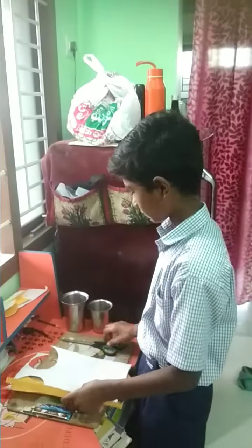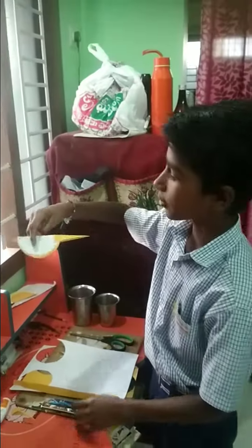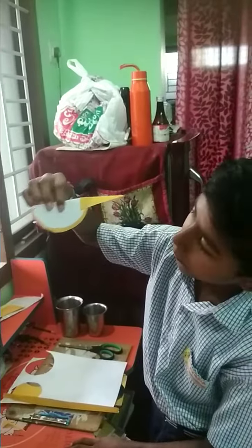Hi friends, welcome. Today by this video, we will learn how to make a bird.